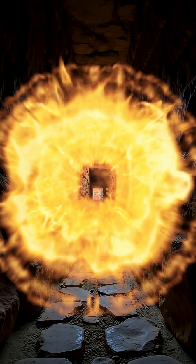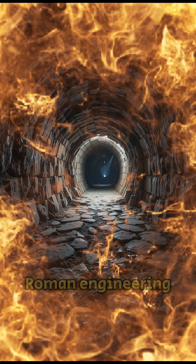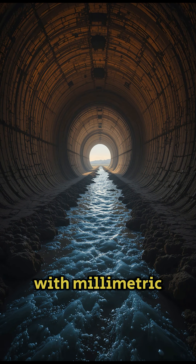This level of precision required relentless attention to detail, a hallmark of Roman engineering. With nothing but basic tools and brilliant minds, they mastered the flow of water with millimetric precision.